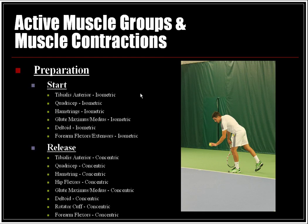Active muscle groups and muscle contractions: in the preparation start phase, the tibialis anterior, quadriceps, hamstrings, gluteus maximus, gluteus medius, deltoids, and forearm flexors and extensors are all in isometric contraction. In the release phase, the tibialis anterior, quadriceps, hamstrings, hip flexors, glute max, glute medius, deltoid, rotator cuff, and forearm flexors are all in concentric action.